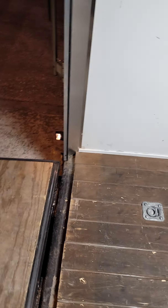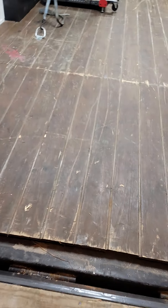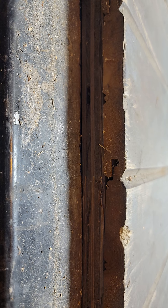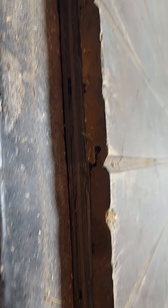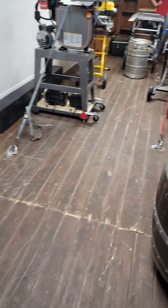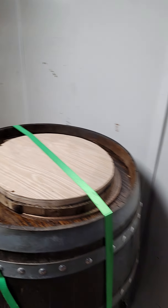The floor of the trailer itself has three-quarter inch plywood from the factory, and then it's got this nice tongue-and-groove that was put in after the fact — depending on your usage it could obviously be sanded and stained. There's also a vent hole there coming from the front.